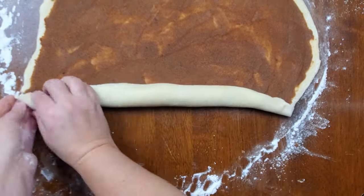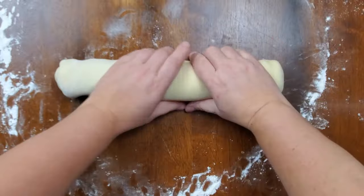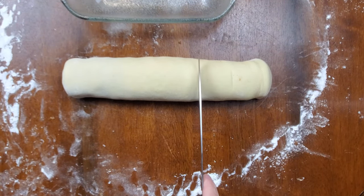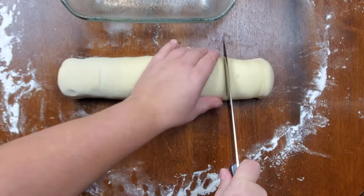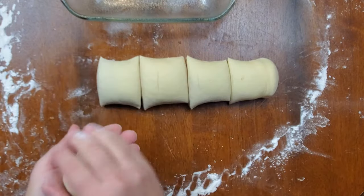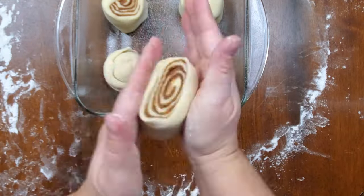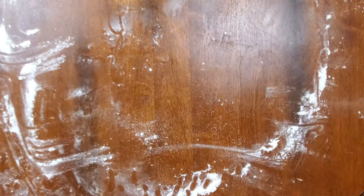With the cinnamon sugar spread out onto your dough, you're just going to roll your dough up. I like to fold in my edges. Roll it all up, take a pan, put some Pam in it or grease it however you want. Then cut your cinnamon rolls into whatever size and however many you want, and place them in your pan. Cover it again with a dish towel and let them rise for about 20 to 30 minutes. What I did is I put them somewhere warm and left them overnight so I could bake them in the morning.